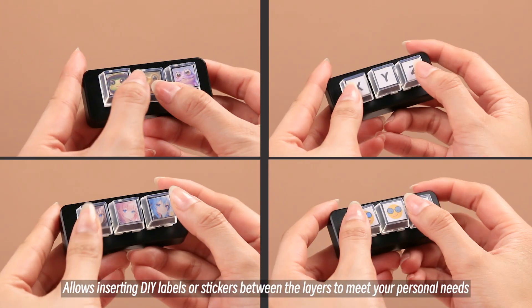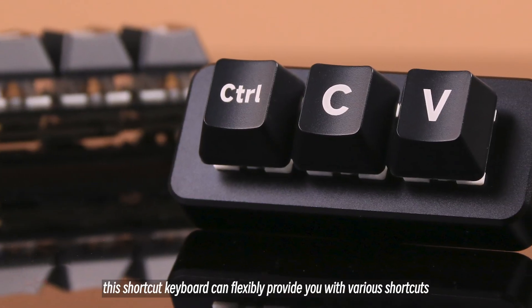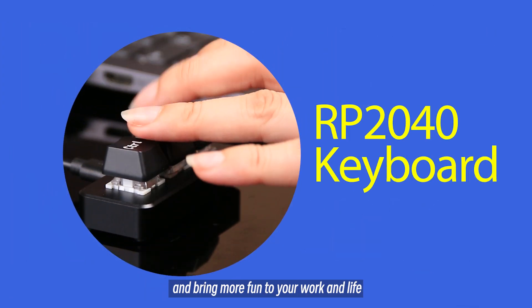It allows inserting DIY labels or stickers between the layers to meet your personal needs. In short, this shortcut keyboard can flexibly provide you with various shortcuts and bring more fun to your work and life.